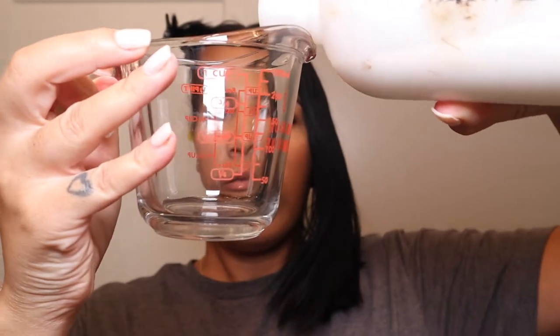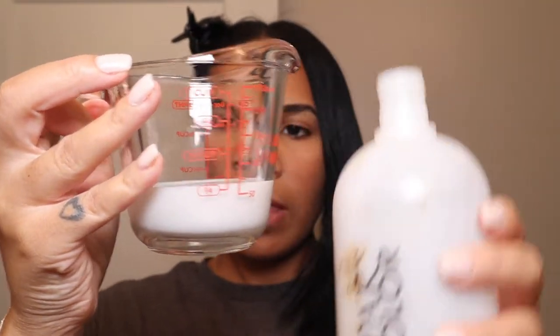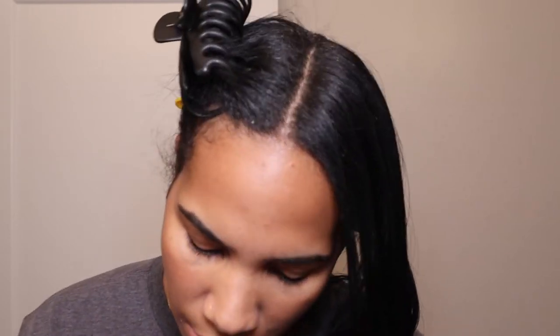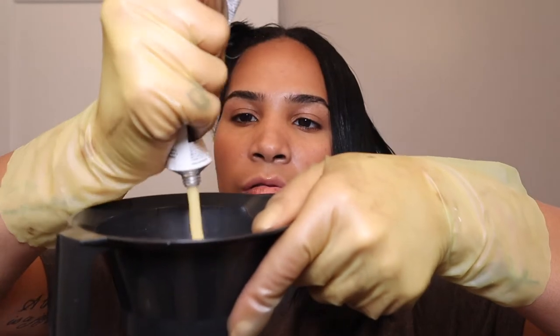Now I'm going to mix the color. I'm using a measuring cup because I couldn't find my ounce measuring cup that I got from Sally's — it's fine, I'll just wash it at the end. For this dye you do one part dye and one part developer, so it's one-to-one — two ounces of developer and two ounces of color. I've got my gloves on and I'm adding the color into the developer and mixing it.